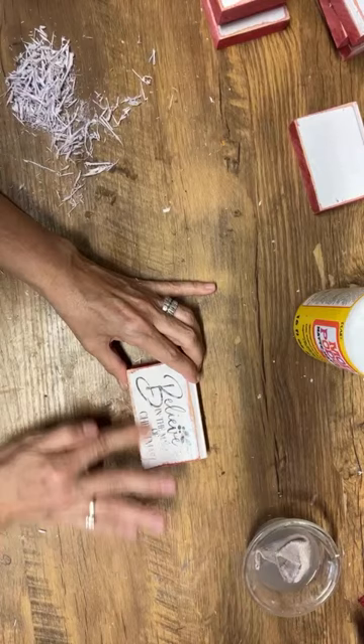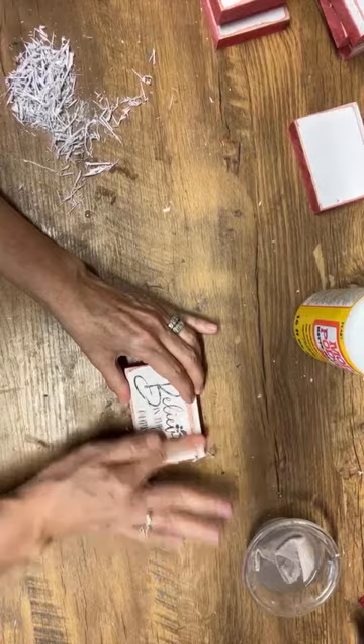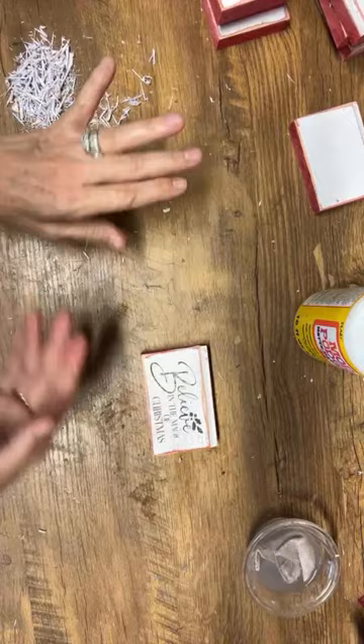I'm going to dampen my finger a little bit and go in a circular motion and rub all of this off.